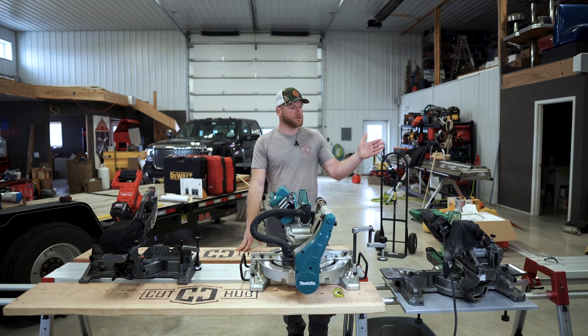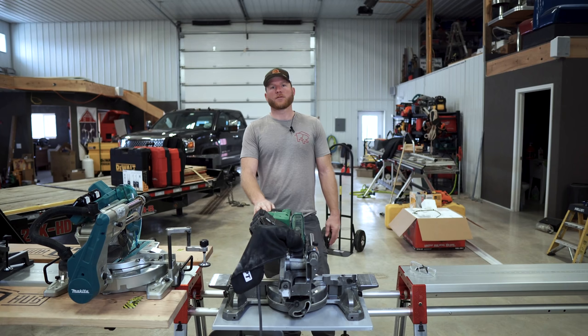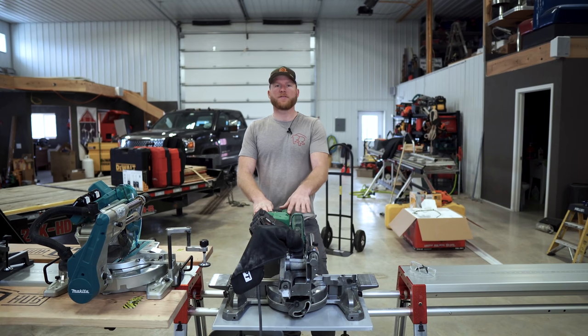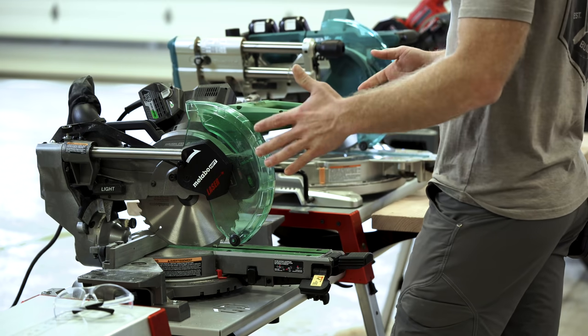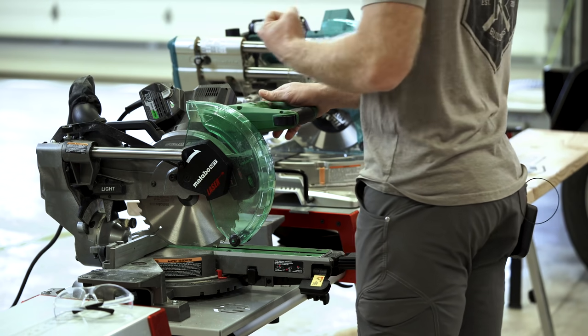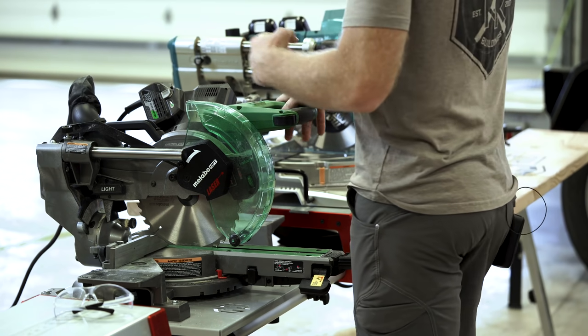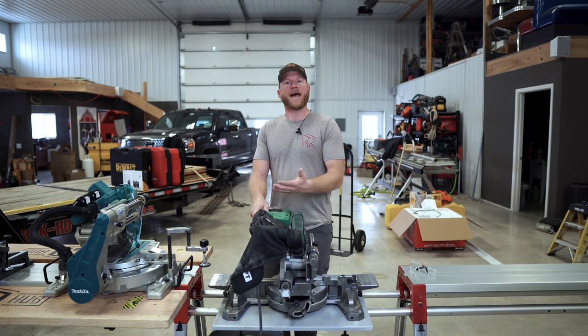So we're going to start with the Metabo HPT 10-inch miter saw and go over some of the good features. First thing I noticed when I got it was that for a 10-inch miter saw, it's very simplistic. The overall build of it is very simple, so it makes it lightweight. There's not a lot of frills to it, which is obviously going to take away some of the value to the saw.